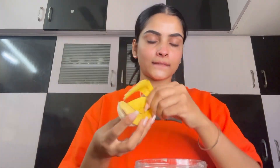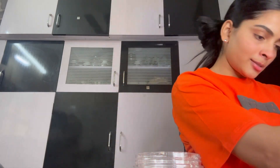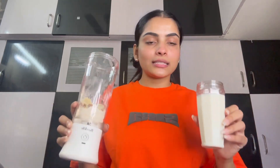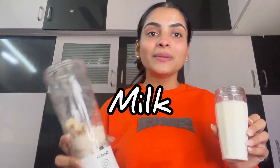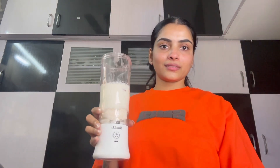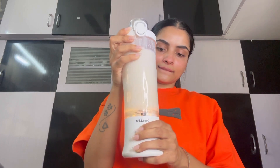Next, we will add a banana. After that, we will add milk. I will add quite a lot of milk, and then we'll add that in as well.